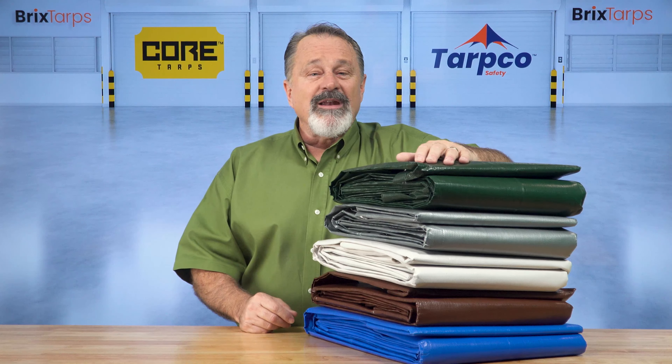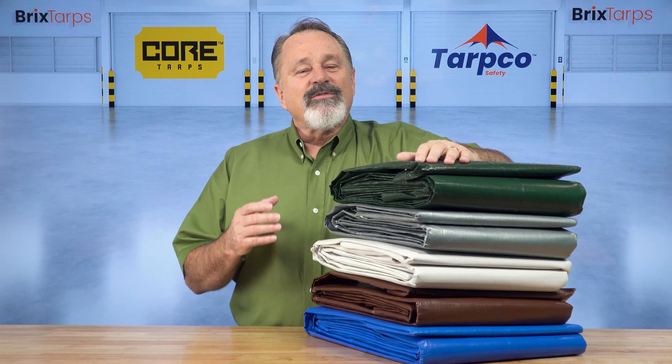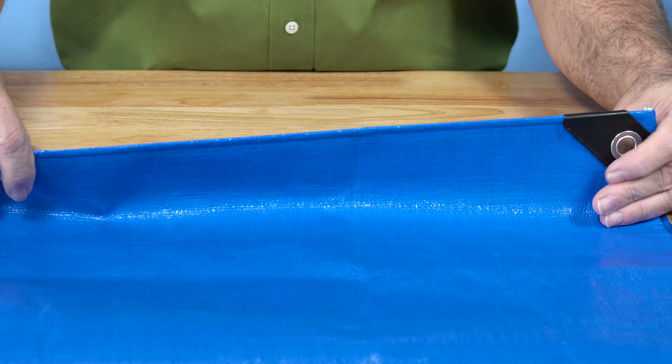They're UV-resistant and waterproof, so they won't fade and they don't leak. Just look at the thickness of this tarp.